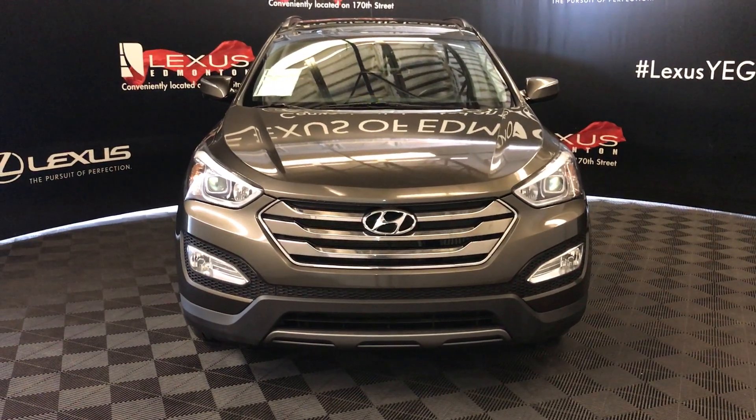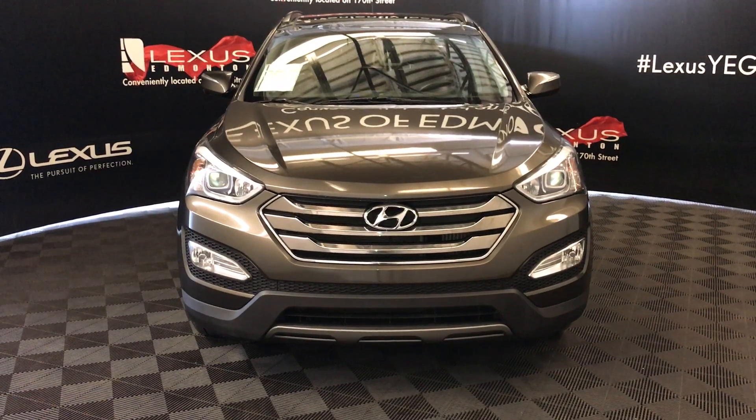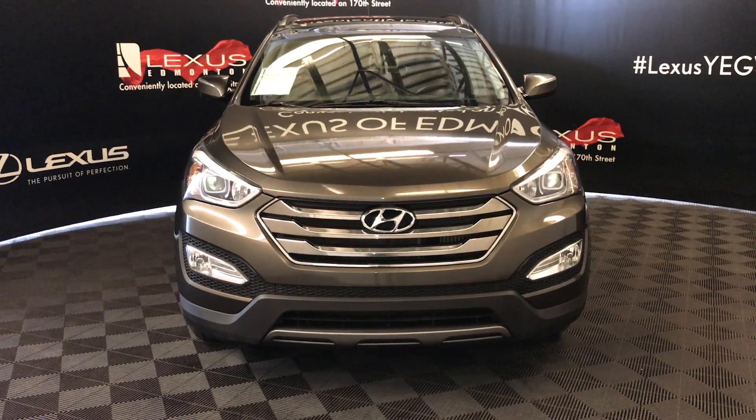We're looking at a pre-owned 2014 Hyundai Santa Fe. It has a six-speed automatic transmission, a two-liter four-cylinder engine, and it's an all-wheel drive.